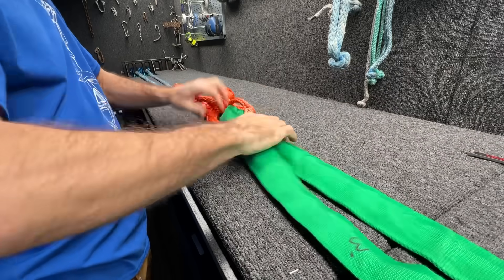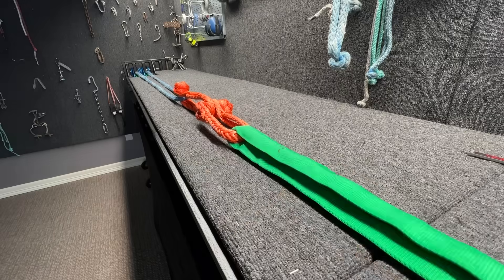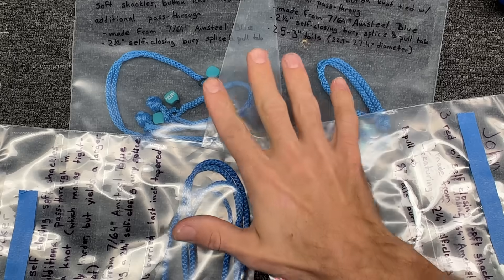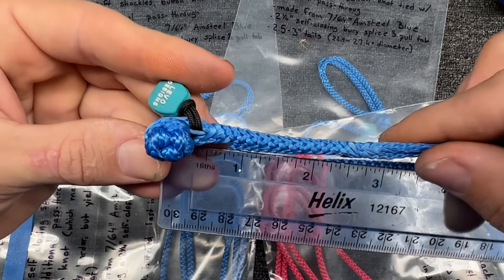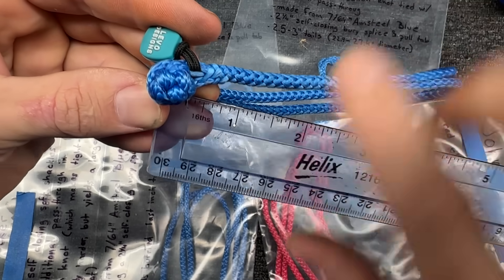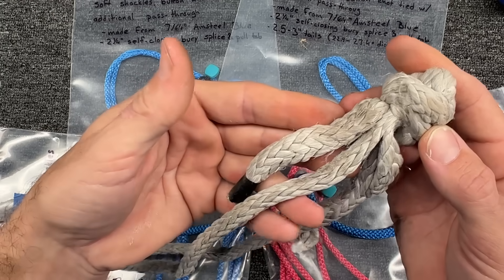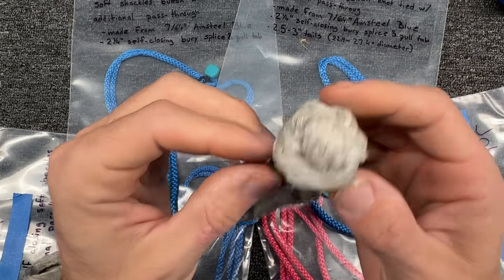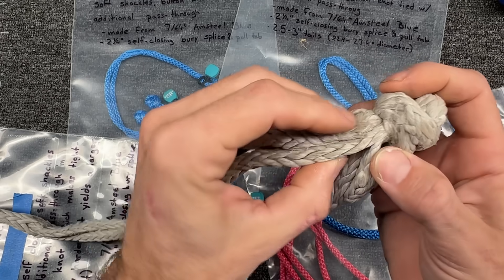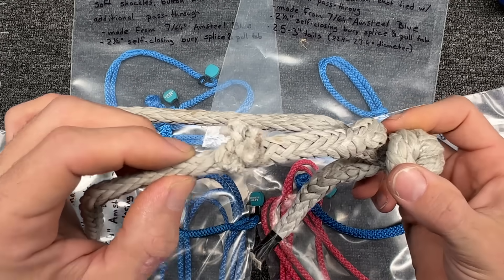I have stuff breaking all the time since this is a break test machine, so it's very nice when it goes flying and doesn't hit anything. All 12 tests today have the same self-closing feature, and they're all at three inches from brummel to the back of the noose. We have some bonus variations for the nerds: this tail that comes out is supposed to be spliced in — sort of like this, but definitely not nearly as bad.